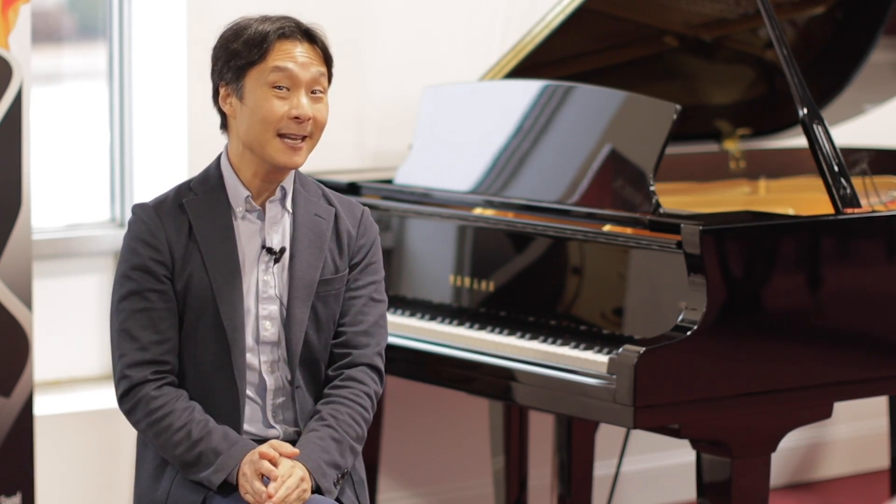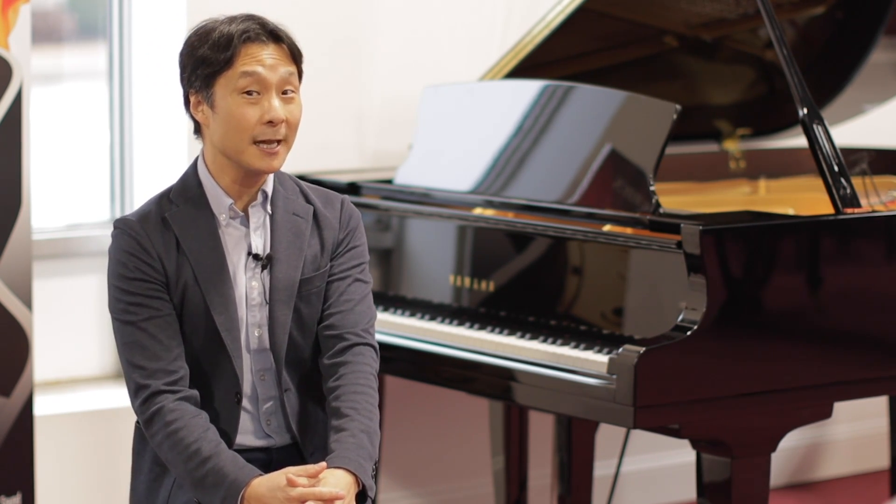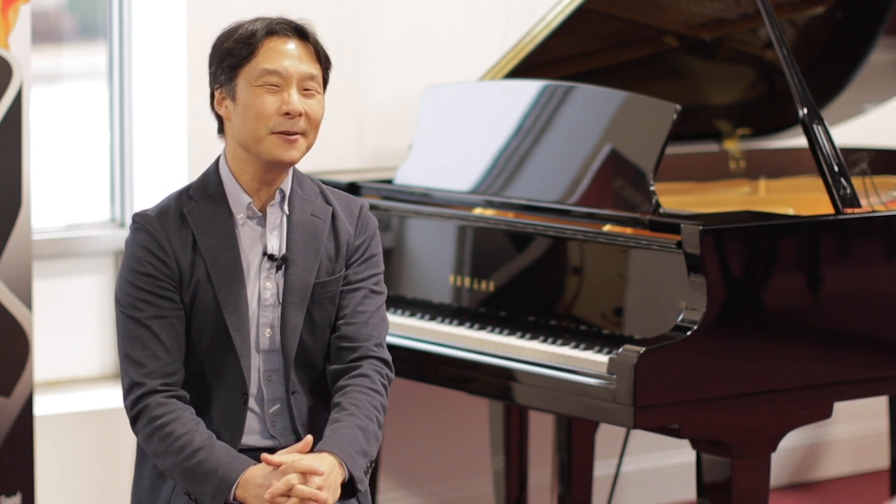For Cunningham Piano, I'm Hugh Sung. Thanks so much for watching. Be sure to subscribe so that we can let you know whenever we have new videos. And I'll see you next time.